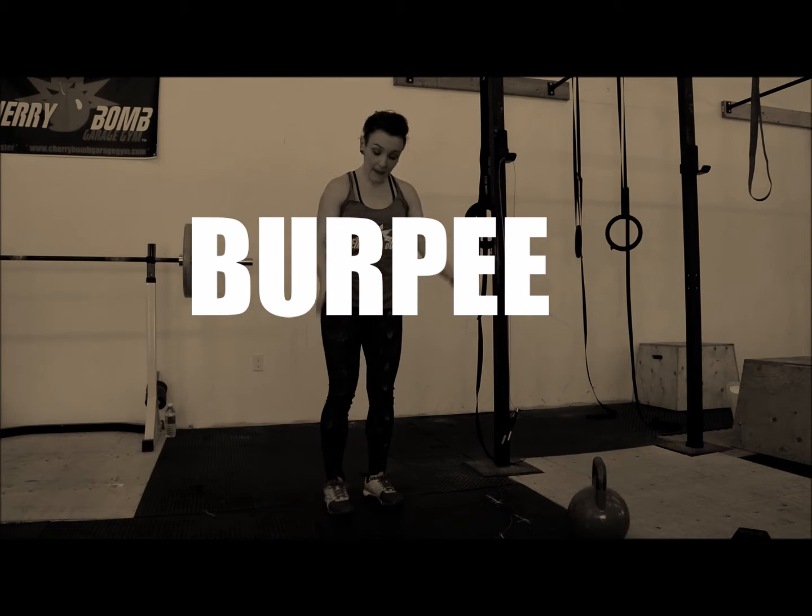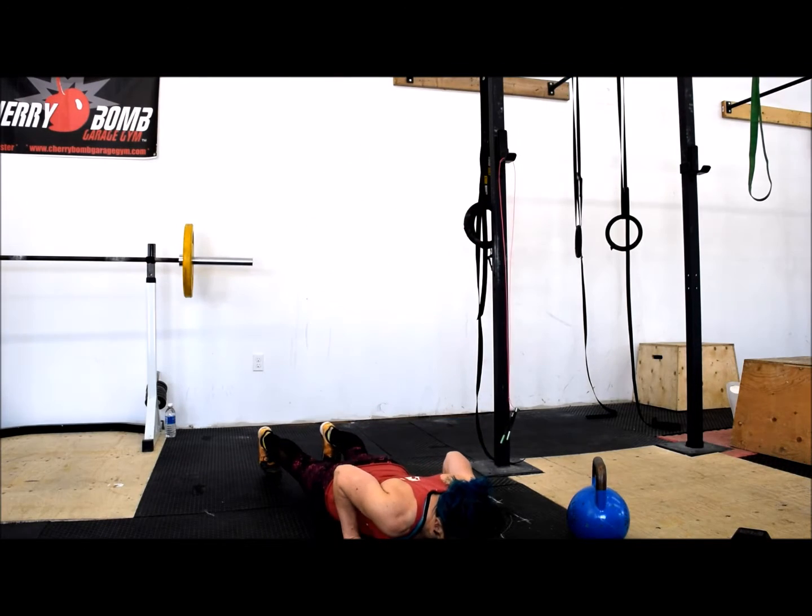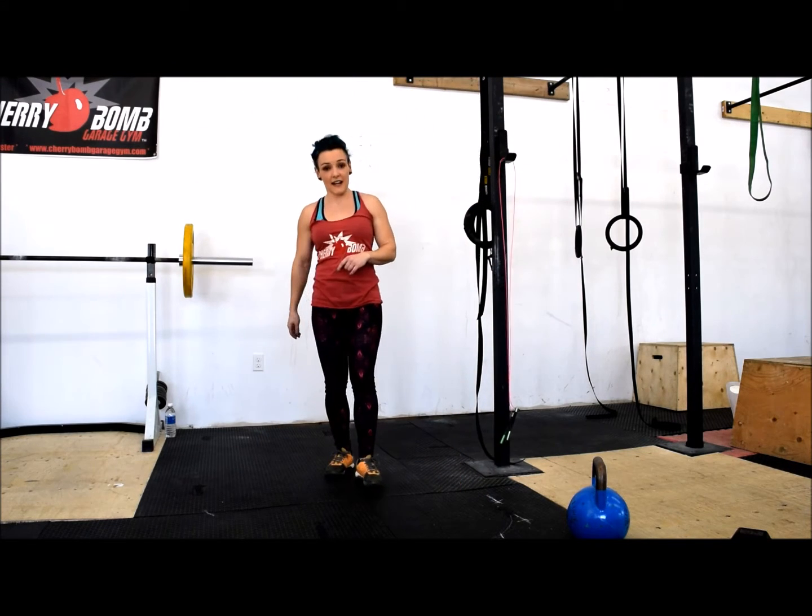Your burpee: come down, jump out, come all the way to the ground, up, jump your feet in, and jump up, popping your hips.